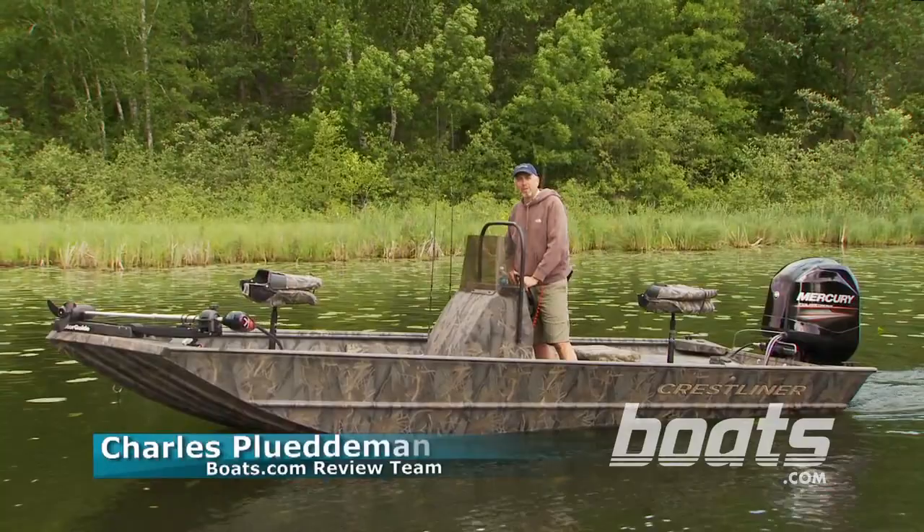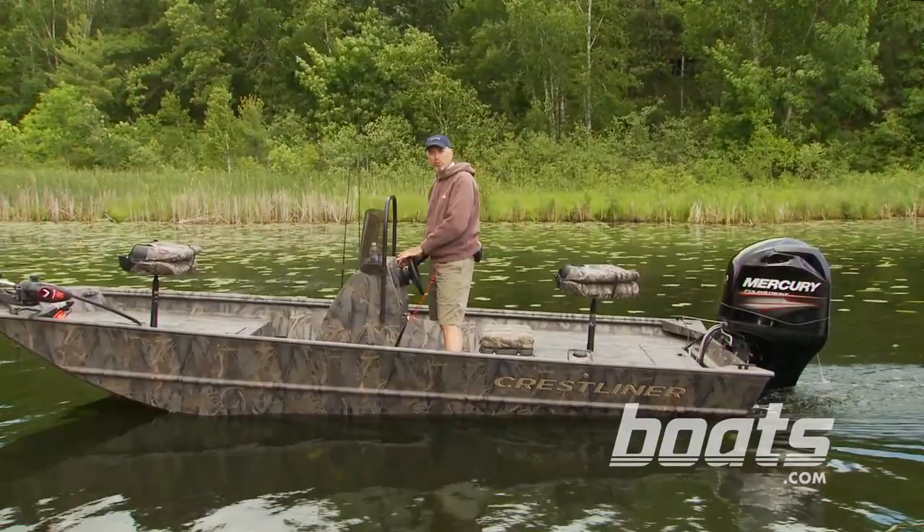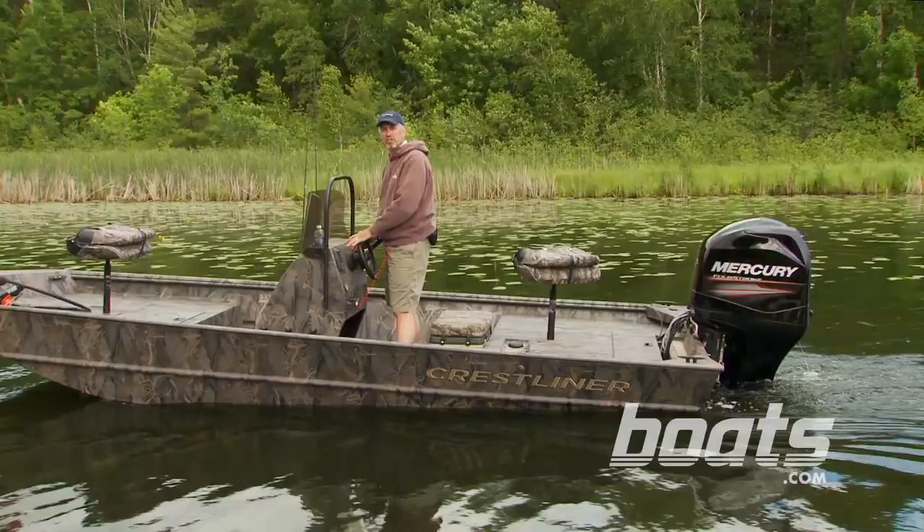So my wife says I do my best work standing up. I think she's talking about the dishes, but I also like to stand at the helm of this redesigned Crestliner 1860 Retriever center console. This is an all-welded, rugged aluminum boat designed for the sportsman who wants to hunt, fish, trap, or do just about anything else on the water.